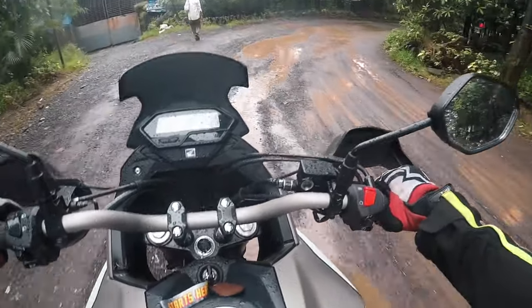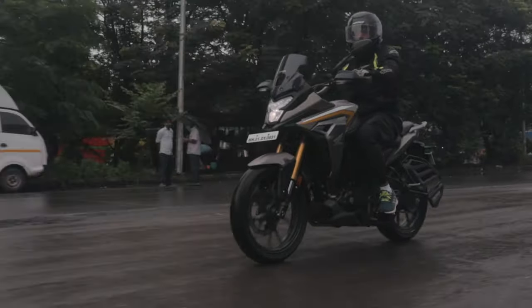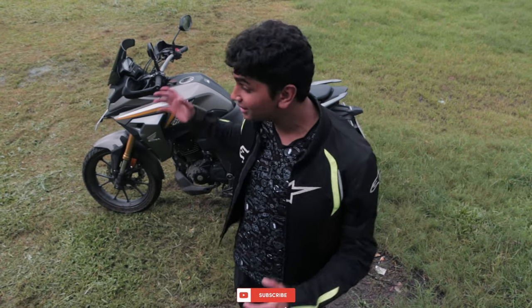Is the CB200X worth the money? Yes and no — it depends on what you want from a bike. If you want a bike that is an absolute killer machine on off-road tracks, the CB200X isn't meant for that. It's more of a soft-roader and a touring kind of machine. It's a great daily commuter if you want to go from home to office every day, and on weekends you can go for a nice cruise on your nearest highway. If you want a bike which is going to go absolutely hard on off-road tracks, do not look at the CB200X — it is not meant for that even if it has been tagged as an adventure bike. But if you want a bike which is comfortable on the highways, can munch up a lot of miles, and is still good enough as your daily commuter, the CB200X is a great shout.